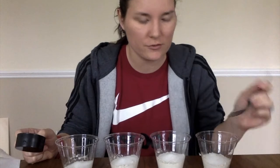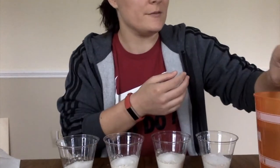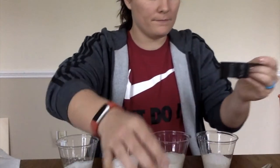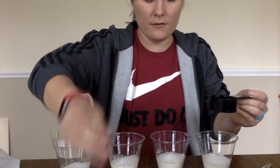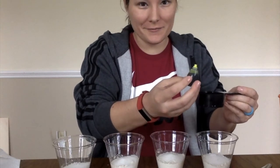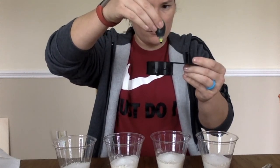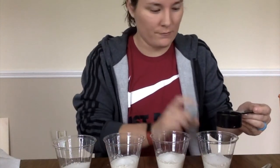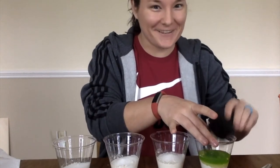That just means I'm going to stir it up really well until all the clumps are gone. So I need a fourth cup of water. I'm going to pick a color — this first one is going to be green. All these colors are neon, so it might be super bright green. I'm going to put a few drops of green: one, two, three. I like three. And then I'm going to pour it into my first cup. And already, I'm very excited about this.